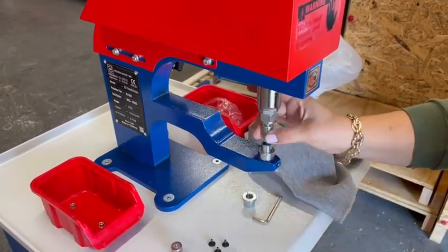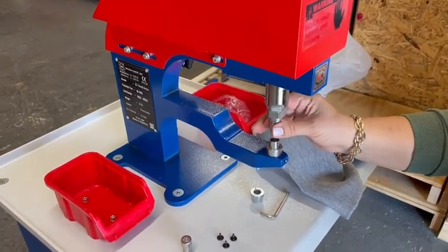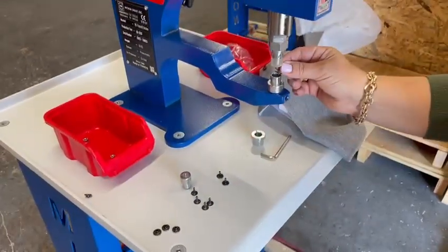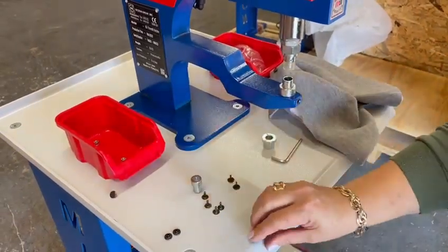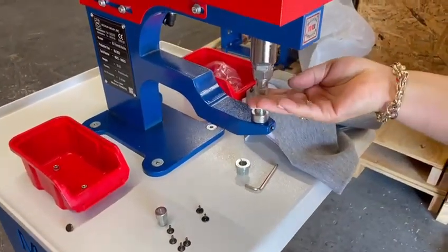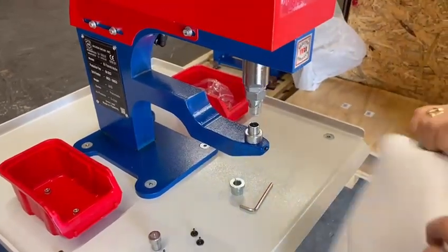Your top die goes in — please be careful putting that in. You don't want to strip your threads. Your bottom post goes in the bottom die, your cap goes on the top die, then your material.